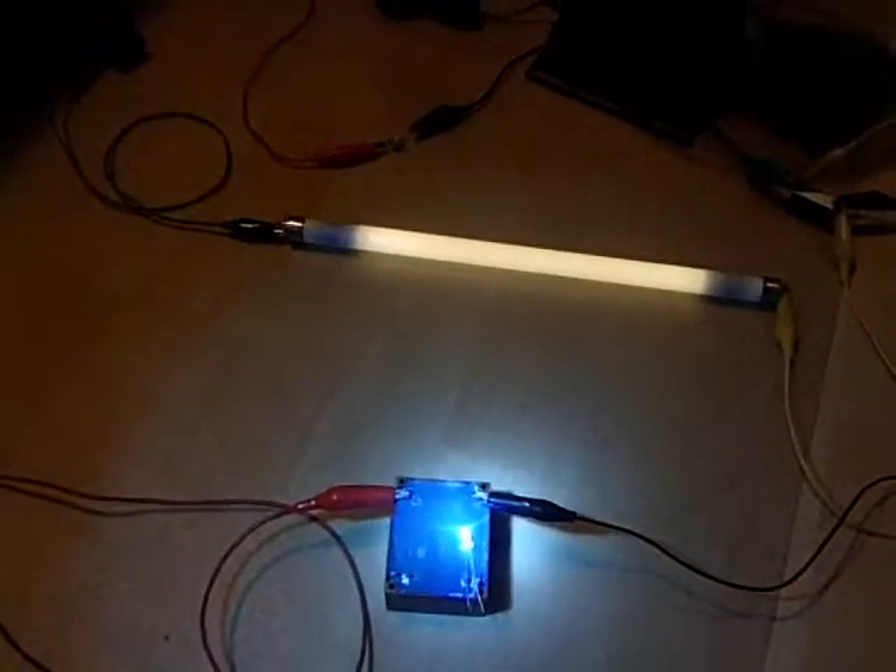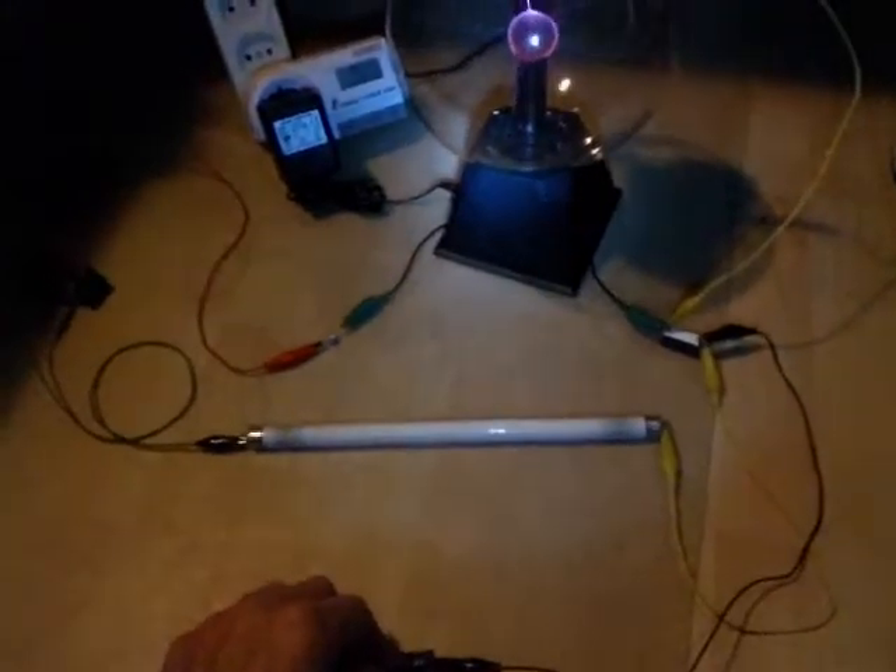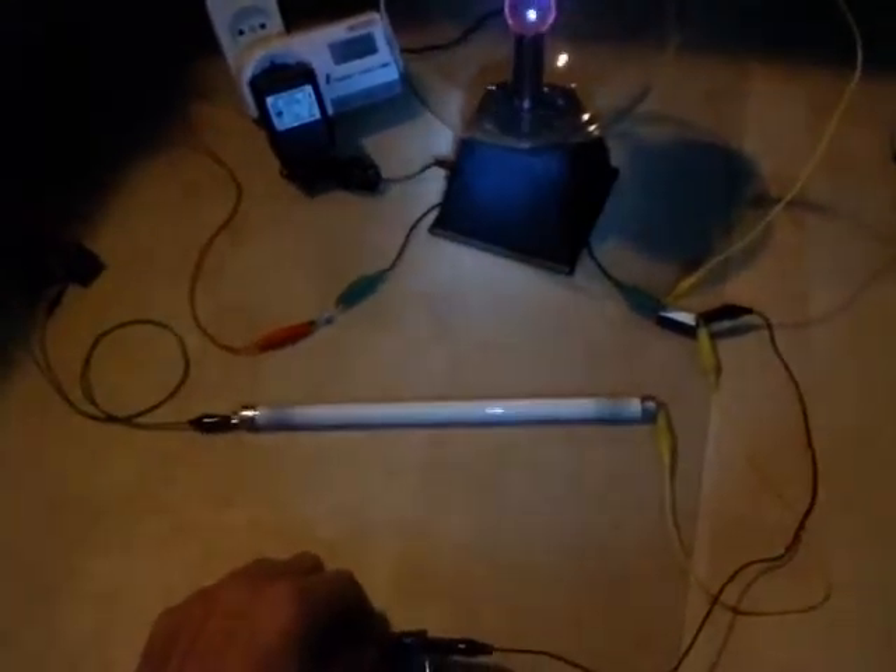Actually, if I close the loop, my neon light goes out — which is in between the two capacitors. Sorry, waving a lot.